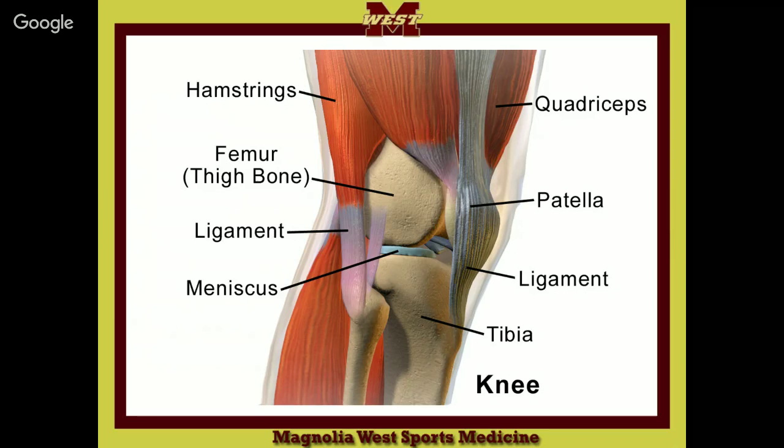On the back of it, that piece of meat right above there — that's the gastroc. What's that also known as? The calf.